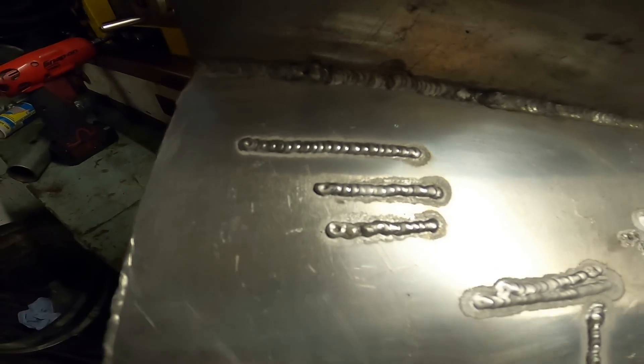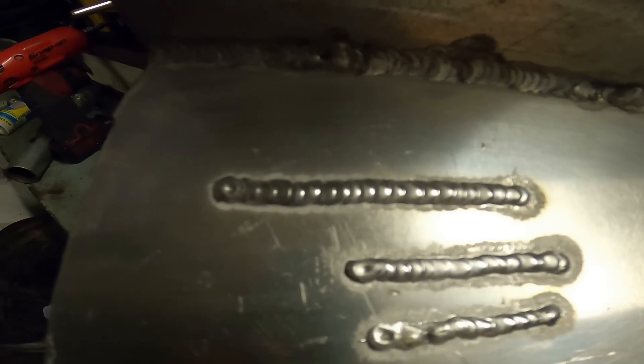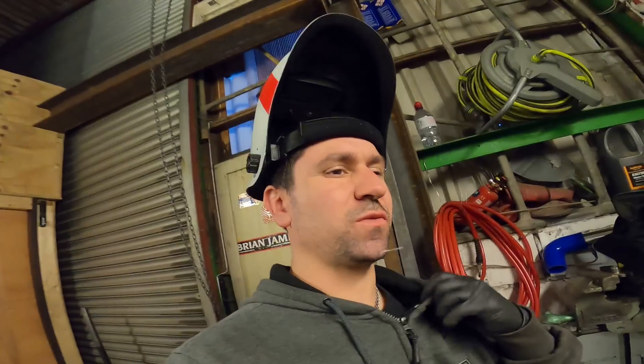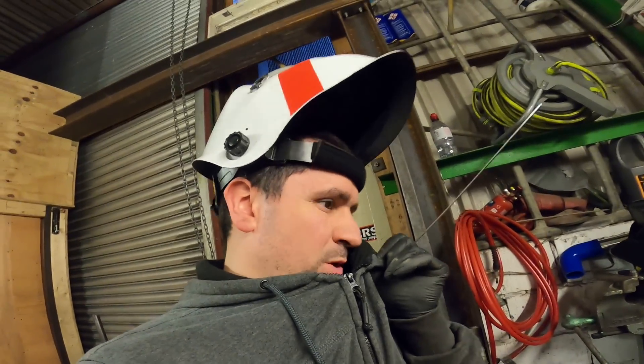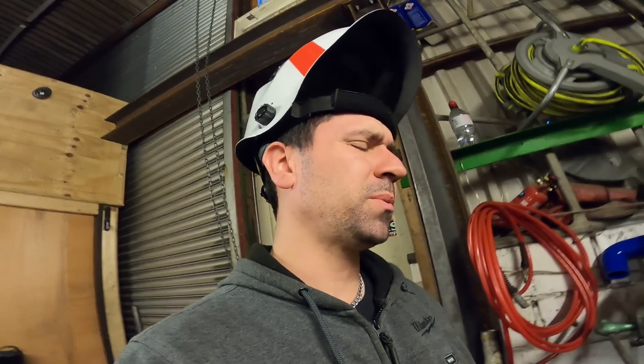Let me assure you I ain't no professional welder. I only weld my own bits and bobs and help some people out every now and then. I'm happy with that practice run - let's have a go on the sump. Please don't muck it up.